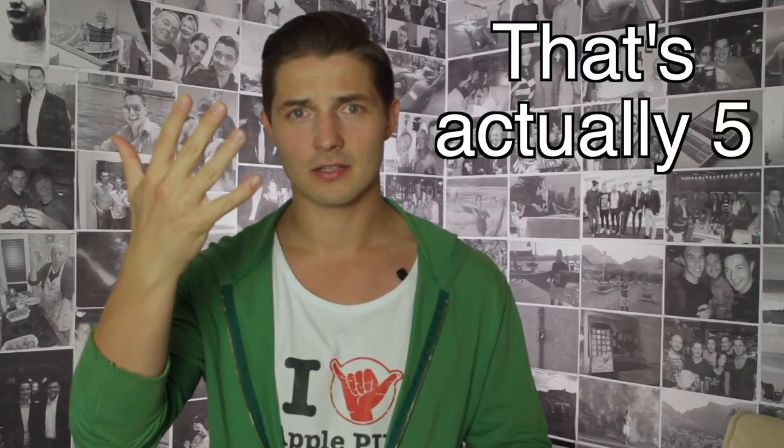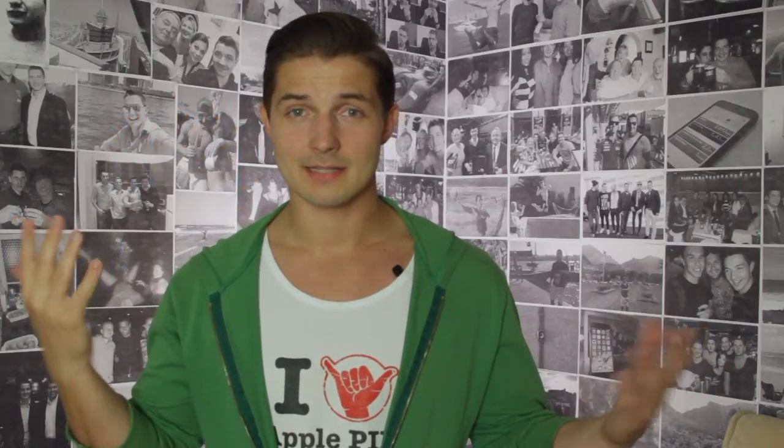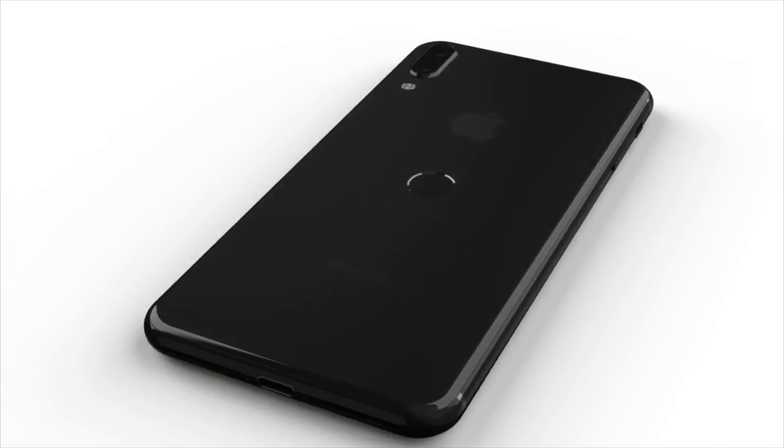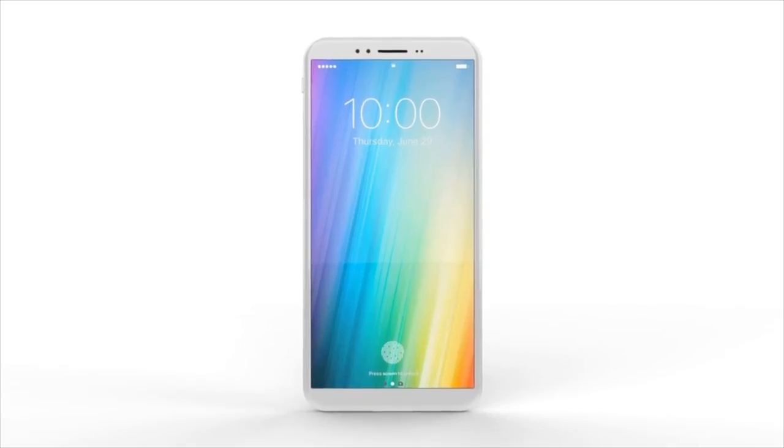iPhone 5, 5s, 6, 6s, 7 — we don't need that material anymore, we want glass. The fingerprint sensor being on the back of the phone is not a beautiful thing to see. Even if Apple pulls it off, it just doesn't feel right.